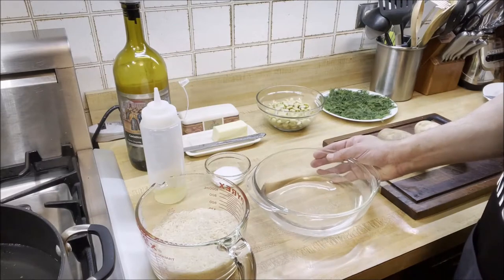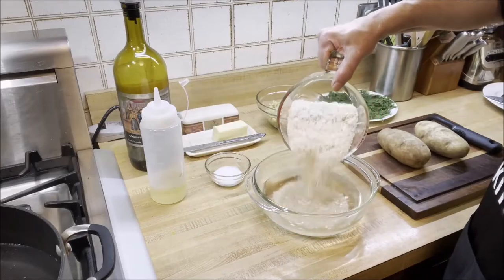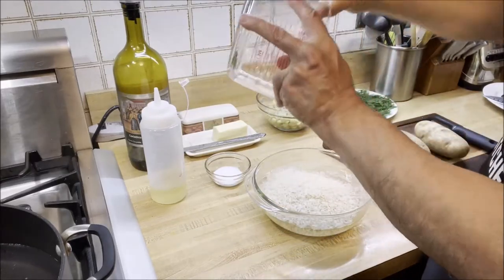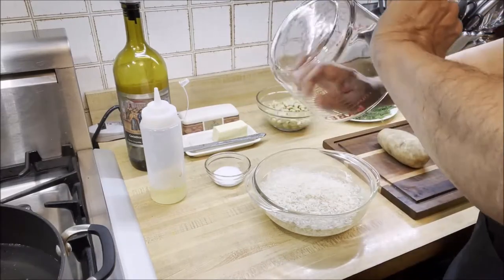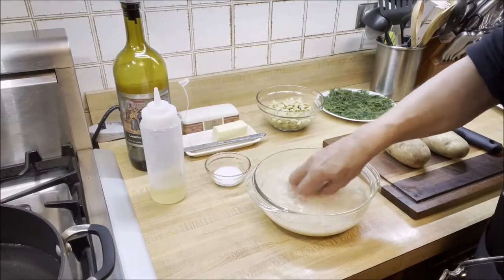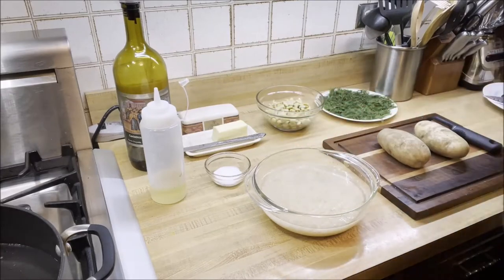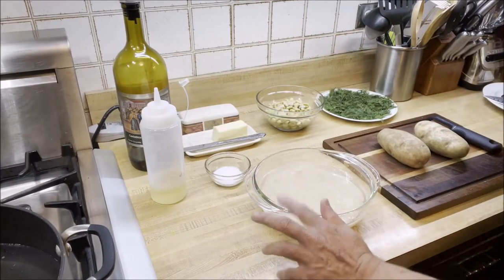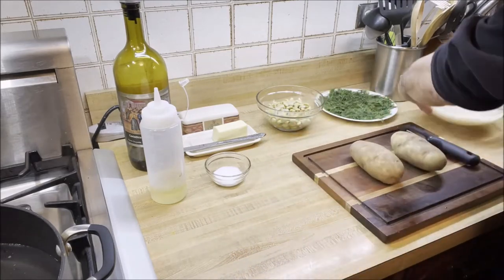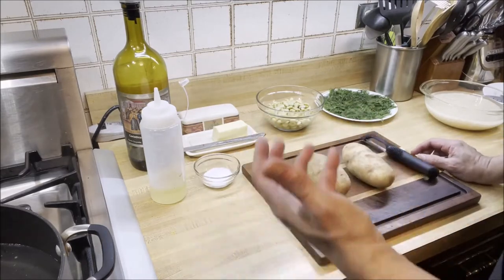Here I have water in a bowl. The first thing we're going to do is soak our rice in the water for about 10 minutes so it softens up. We'll mix the basmati rice in nicely, set it aside for 10 minutes, and then drain the rice and start cooking it.